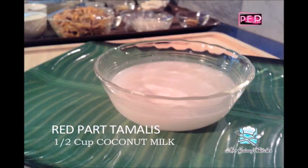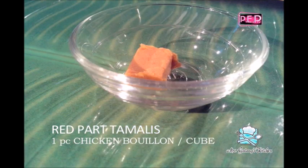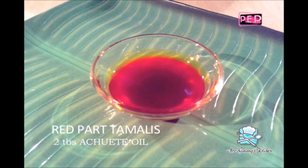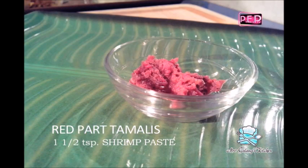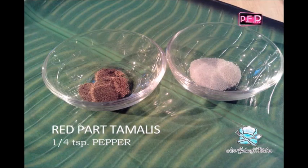Half cup of coconut milk from the second extraction. Half cup of chicken broth with a piece of chicken bouillon. One and one-half teaspoons of garlic, chopped. Two tablespoons of achuete oil. One and one-half teaspoons of bagoong or shrimp paste. One-fourth cup of onions, chopped.